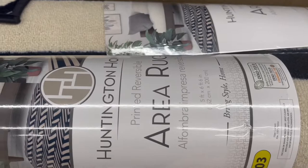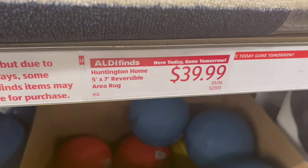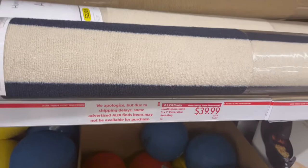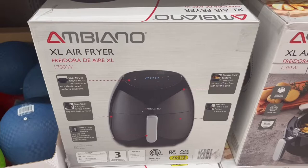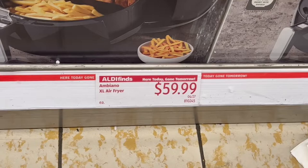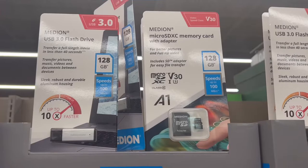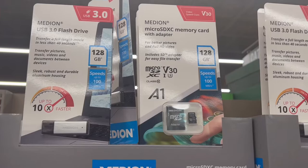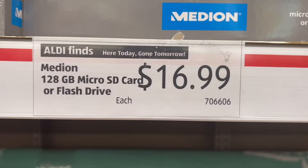The next thing I saw were these area rugs. They look really good quality, fairly long to cover a big space, and they were $39.99 — regularly around $100. Right here is an air fryer — not name brand but should get the job done — for only $59.99, which is a lot cheaper than most. They also have 128GB flash drives and memory cards for only $16.99, which is much cheaper than Target or Best Buy.